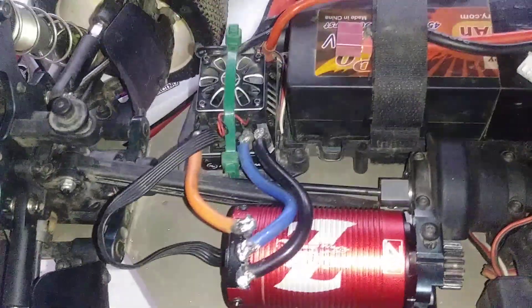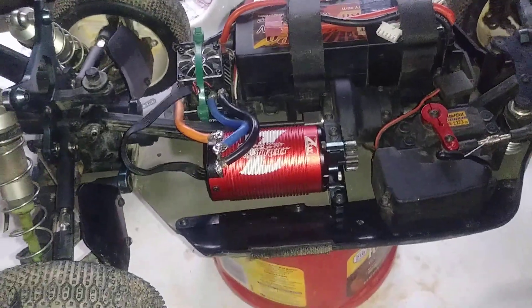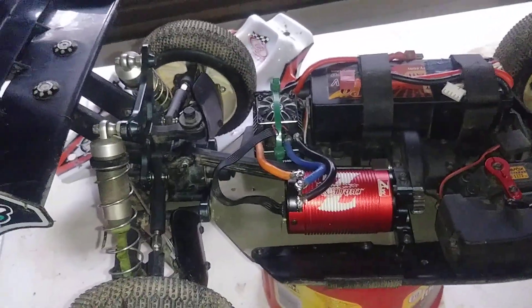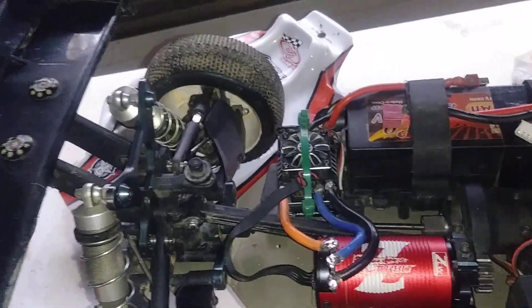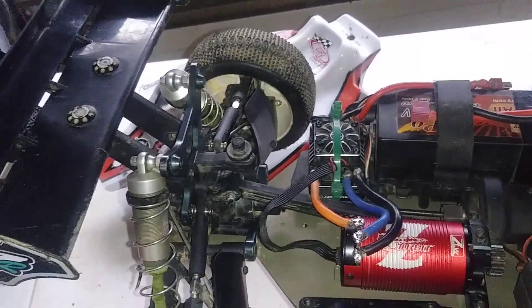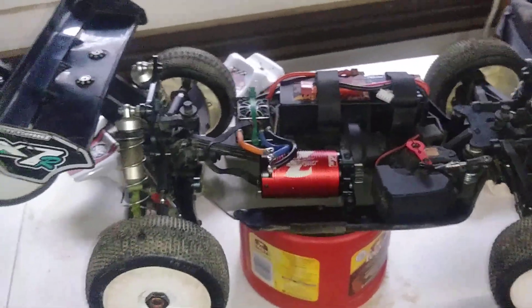I also ordered a ZTW Beast Pro ESC — it's a 150 amp sensored ESC. It should be here in a couple days. I think it looks like it's probably a rebranded Hobbywing, so I think it'll do just fine.